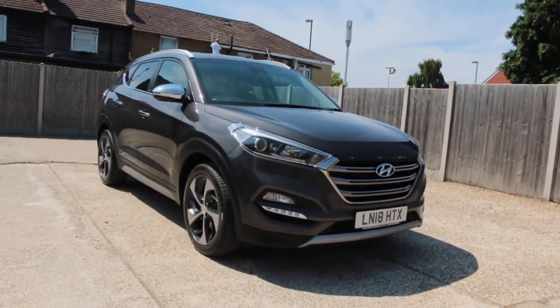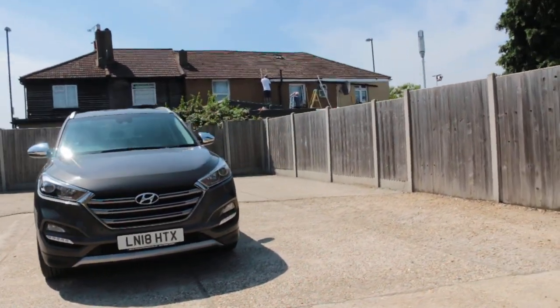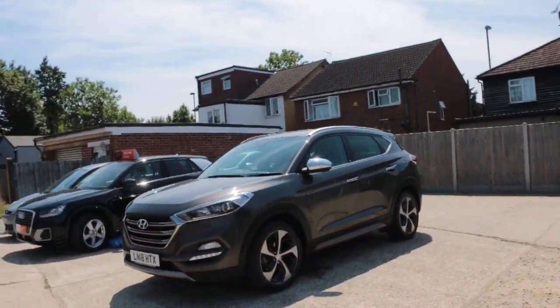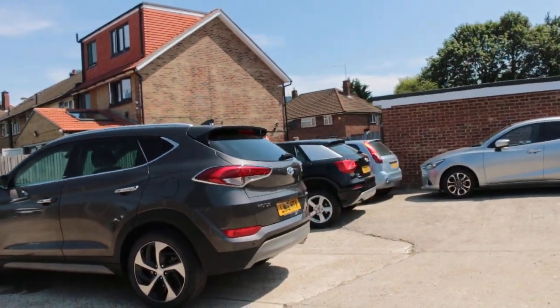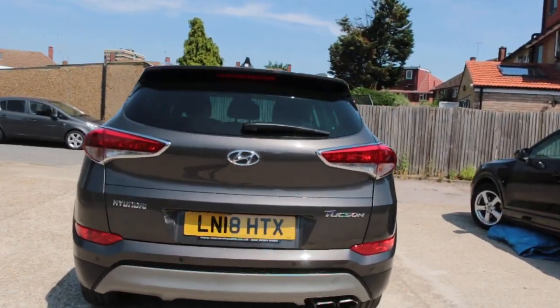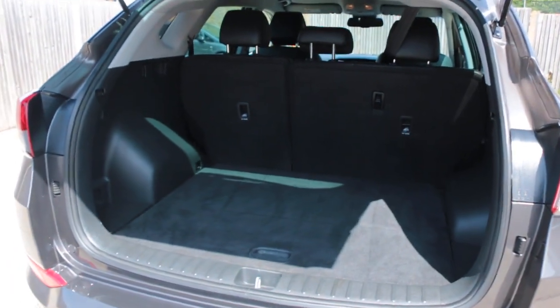Now available at McCarty Cars Hyundai, 18-plate 2018 car. Features include parking sensors on the front, daytime running lights, rear parking sensors, reversing camera, and split folding seats.